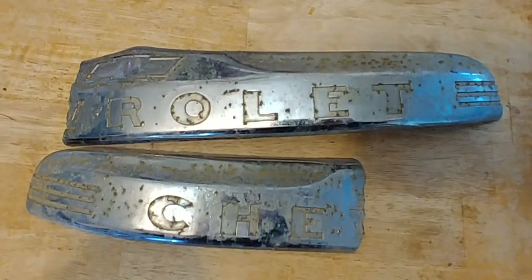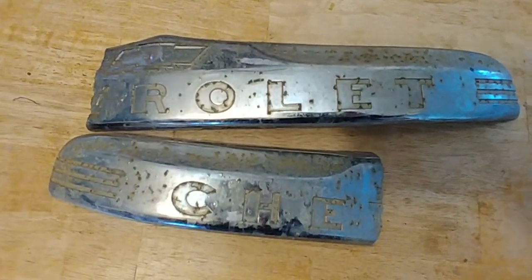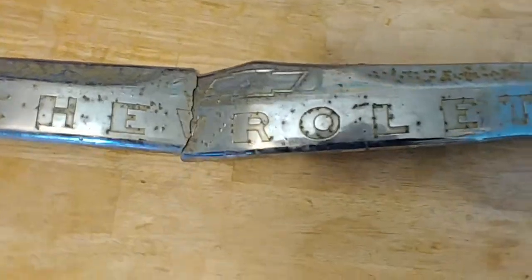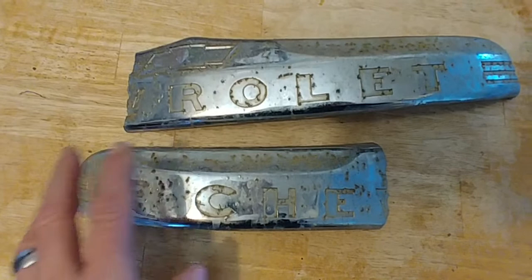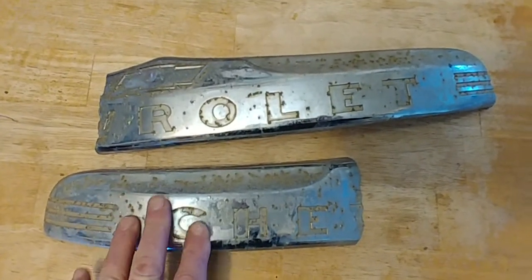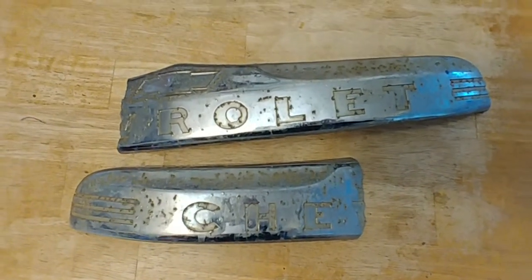These things are really, really cool when they're done. What we're going to do is we're going to weld it back together, and then the customer is going to decide what he wants — whether he wants me to fix the pits or he's going to send it to a chrome shop. Not exactly sure with that yet, but that's what's going on at this point.